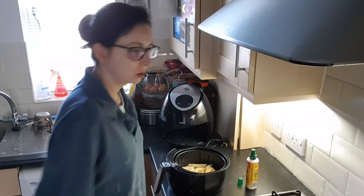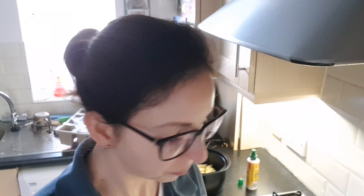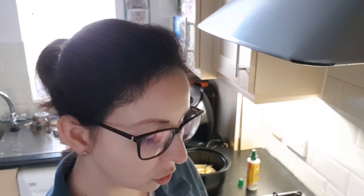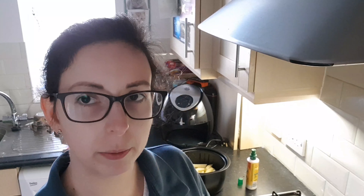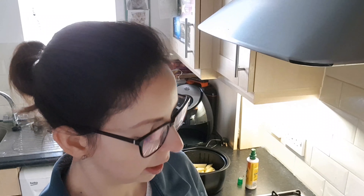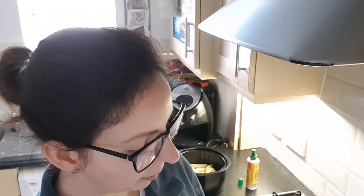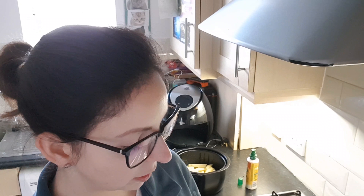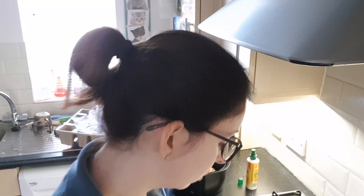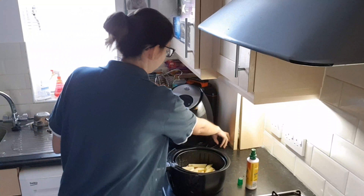They're all in. It says 100 to 400 grams - I may just point out, Swan, you've missed a G on there. It says 15 to 22 minutes at 180 degrees. So let's plug it in.